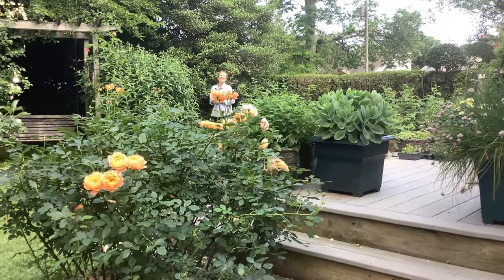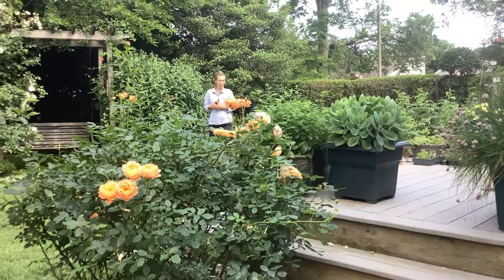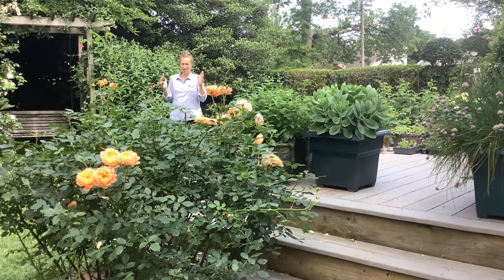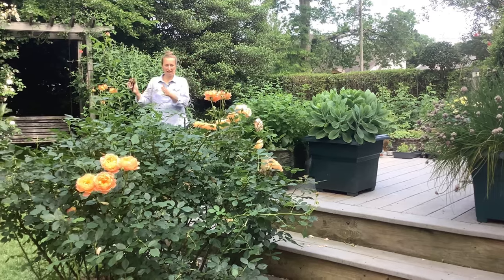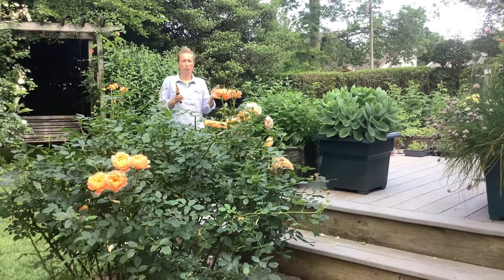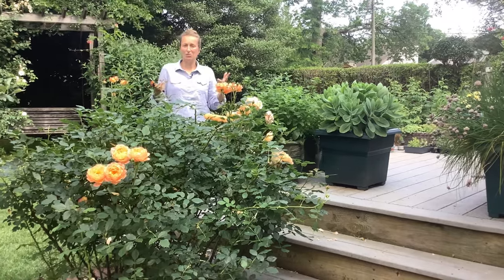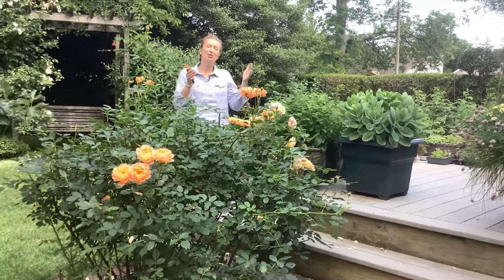Hi everyone! In this video I'm going to show you how I do the pruning of my roses. This video will consist of two different segments — one was filmed one week ago and another is filmed today. The reason is because pruning is done in two stages.